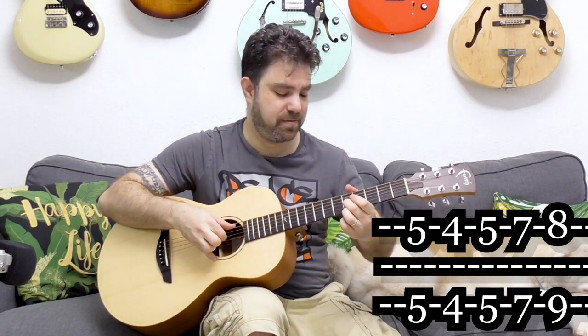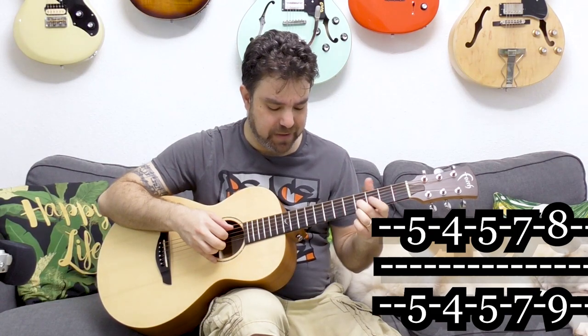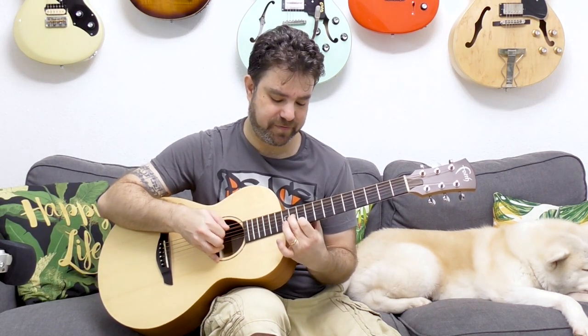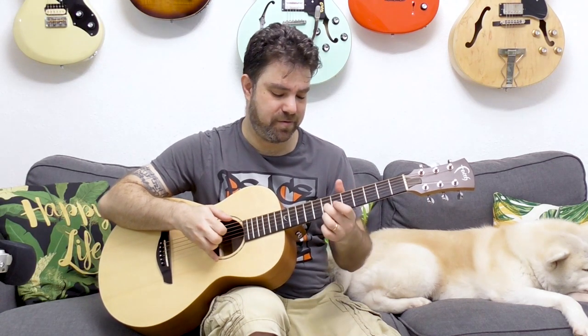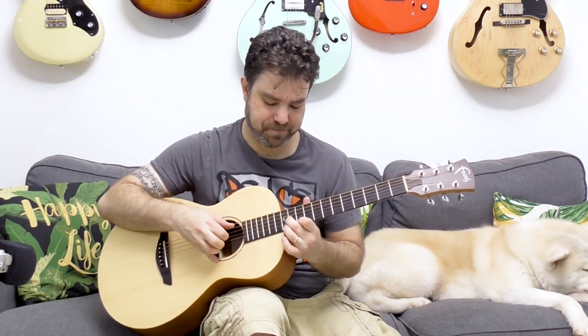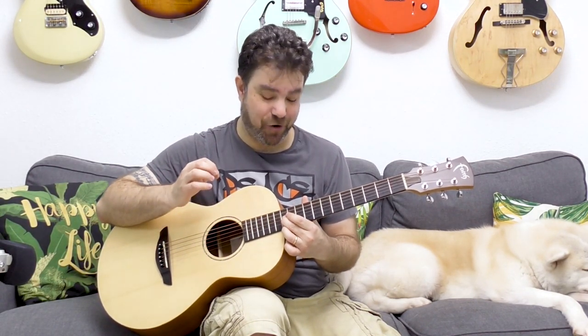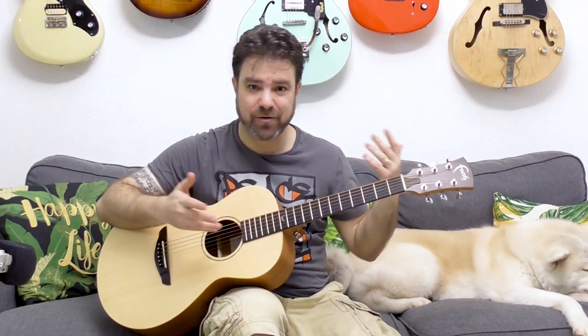You can slide between positions. Above what you're playing here, you also have 10 and 11, and then 12 and 12. The 10 and 11 are also not in the natural scale — they create the Spanish or more classical Spanish sound.